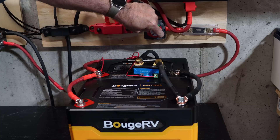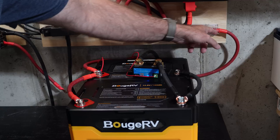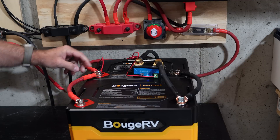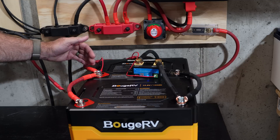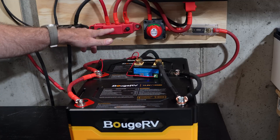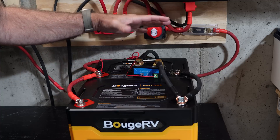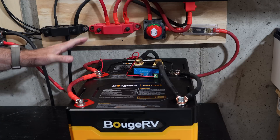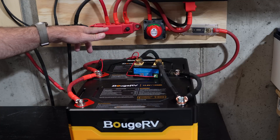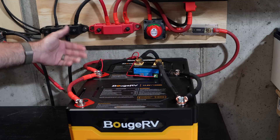The positive lead comes off the bus bar on the positive side, through a disconnect switch that gives power to the AC inverter, and through a 200-amp fuse, then connects to the positive side of the rear battery. So effectively the positive side of the rear battery and the negative side of the front battery connect back to the bus bars and up to the inverter. This helps ensure uniform draw — it's just one way to do it, but it should be fine for this experiment.